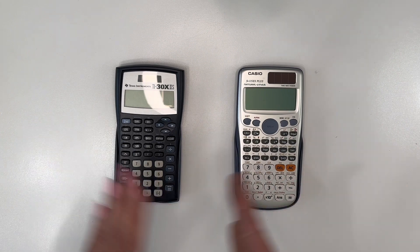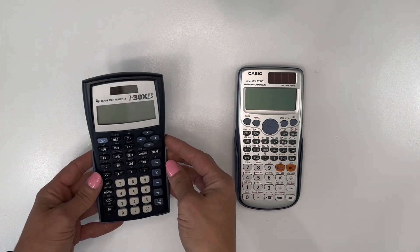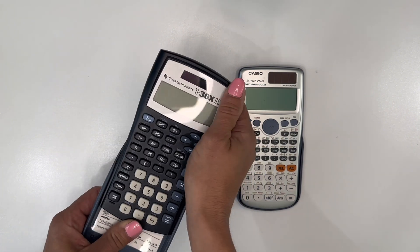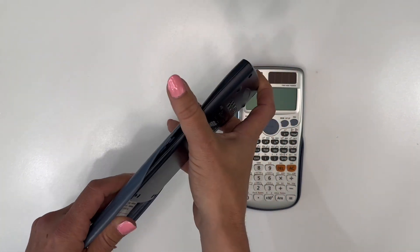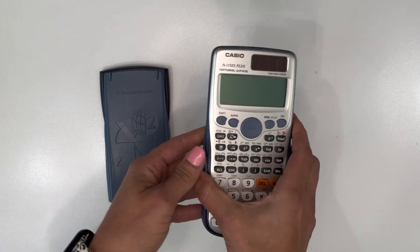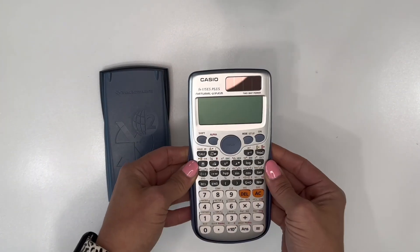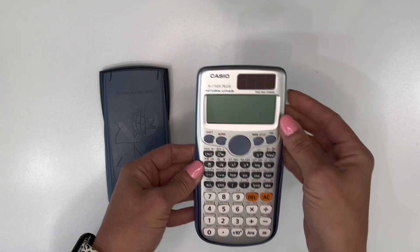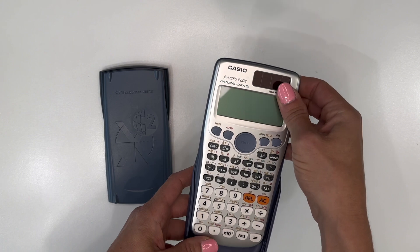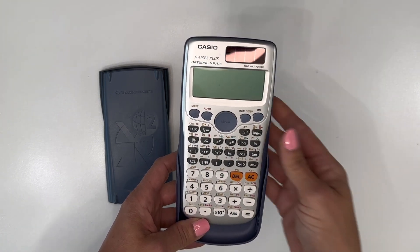Overall they're both great calculators and you can't go wrong either way. I find myself gravitating more towards the TI because it's a simpler version of a fancy calculator. The Casio is great to keep on your desk for more complex functions — it does quite a bit more — but I don't find myself needing all those functions every single day.